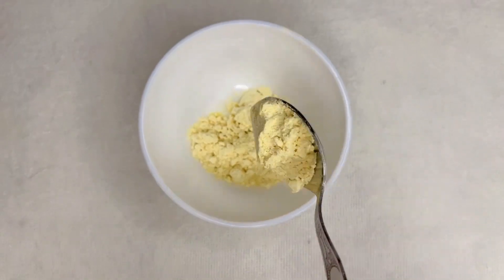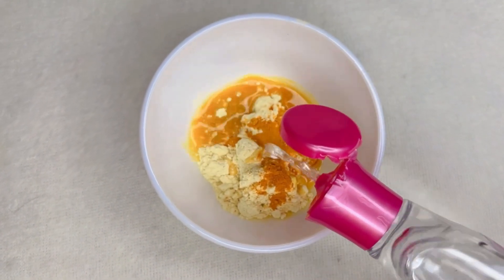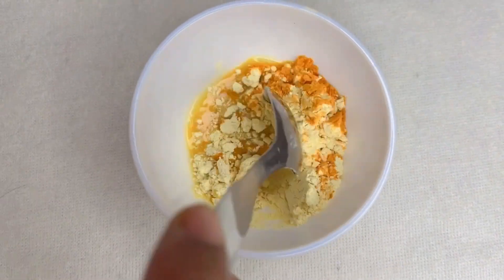This DIY face pack — here is how we can make it. In a bowl, mix two tablespoons of besan, a pinch of turmeric, and a few drops of rose water.